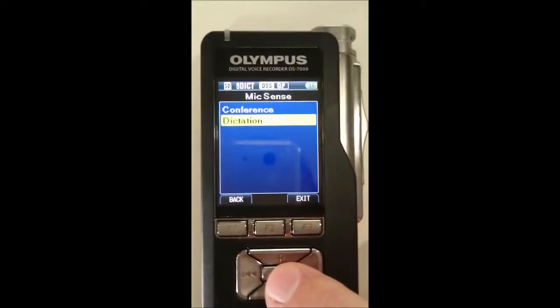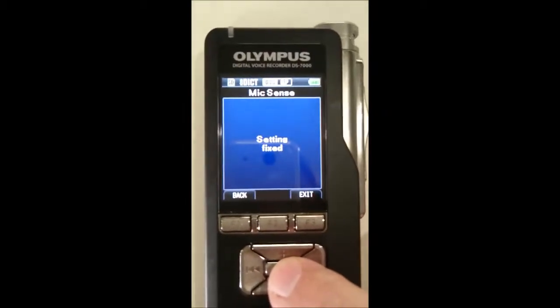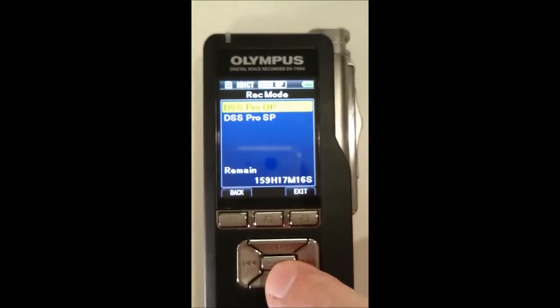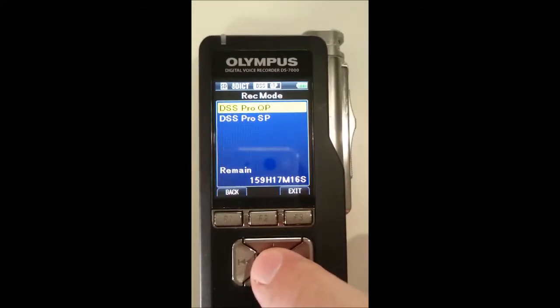Okay, menu. We're going to use dictation for Dragon — press that in. Record mode for Dragon — press OK menu. We want to put it in Q mode, Quality mode.